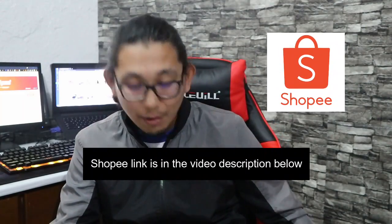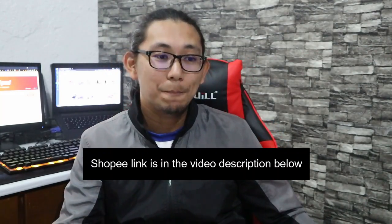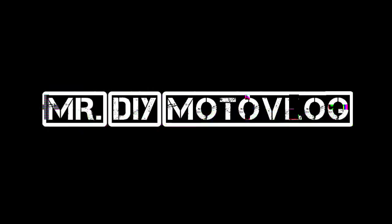This is one of the most affordable gaming chairs so far. I bought this sa Shopee. Gagawa ko ng honest review since this is already 4 months old sa akin. Para kung mayroon nakakita ng ganitong gaming chair online and you're planning to buy, at least you have the idea kung ano yung pros and cons ng ganitong klaseng upuan. Punta na tayo sa pros and cons.